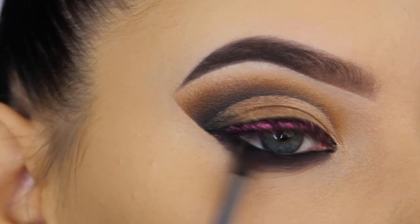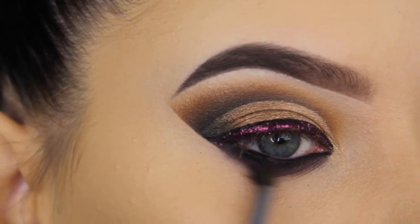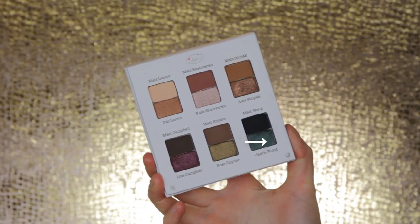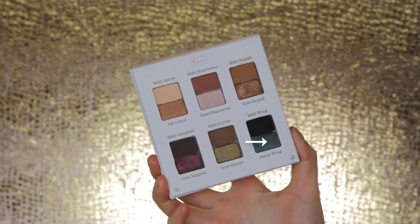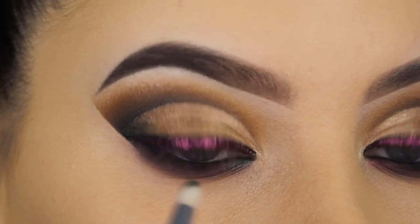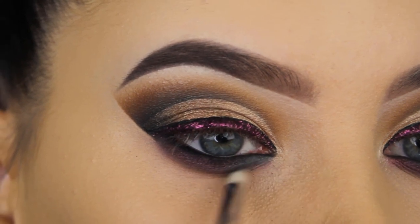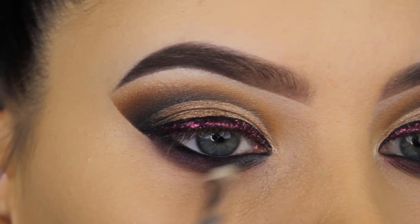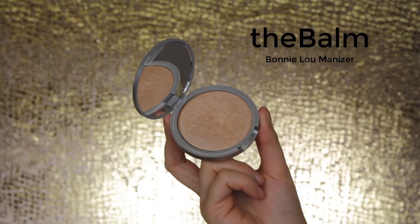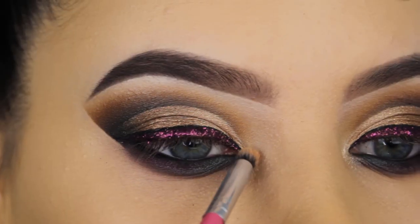To blend out the lower lash line, I'm going in with the pretty reddish shimmery shade and blending it also underneath my lower lash line, a little bit lower, trying to blend it into the black. I'm using the Morphe M506 brush again. Then I'm going in with a little bit of the green shade — I wanted to use as many colors from the palette as possible — applying it in the inner corner area underneath the lower lash line.